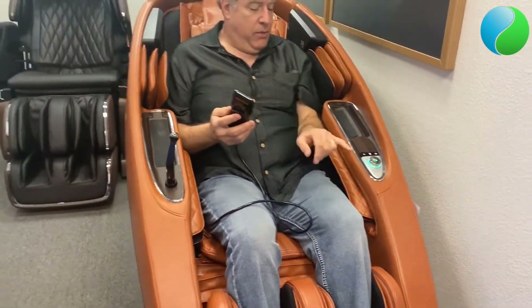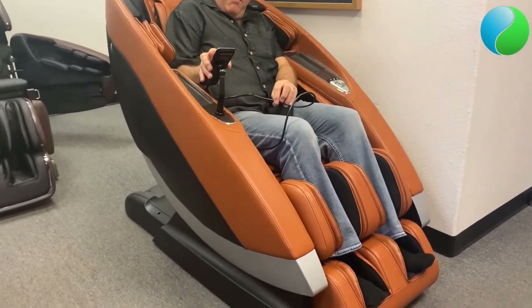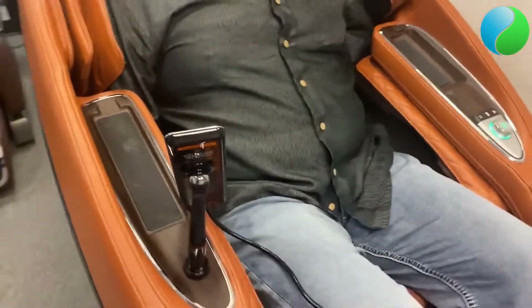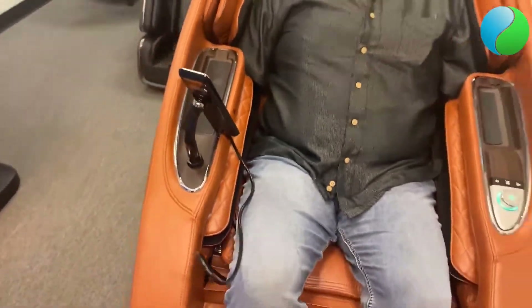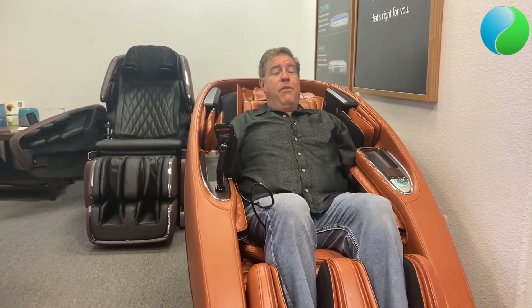To start, you hit the button twice and a little green light comes on. The remote control can be placed on its magnetic holder on the side right here. You have your arm massage where your arms fit into the side of the chair — it's nice and wide. I am six foot one, around 250 pounds, and it's very comfortable.